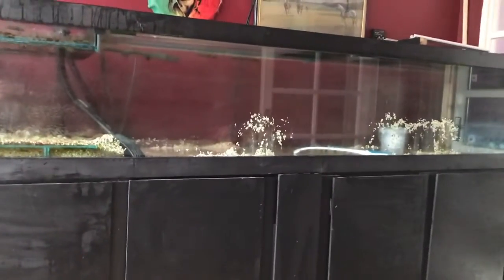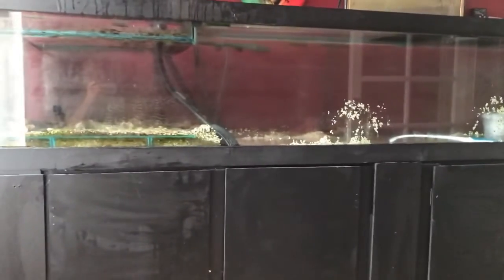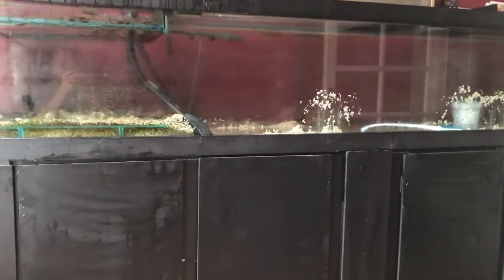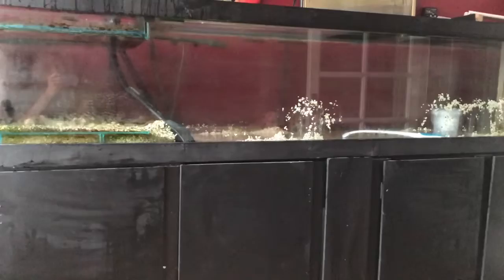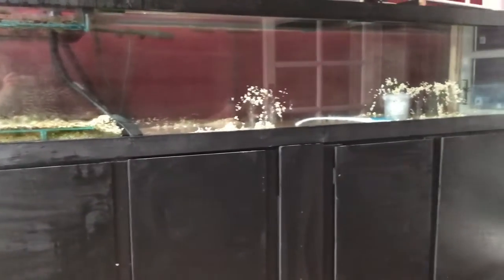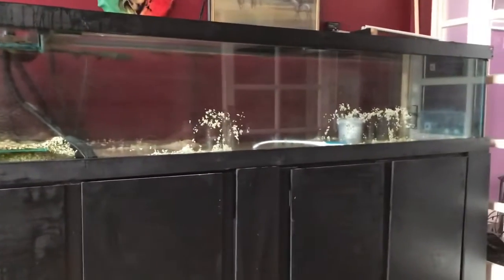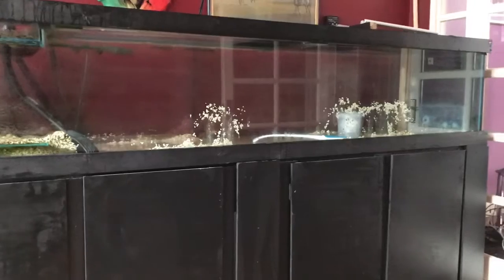I had to think with my head instead of my heart, and I shut it down. But I am going to turn that tank into a planted discus tank. I've been speaking to a few breeders, the tank is getting cleaned out as of now, so it will be up as a freshwater tank soon. I'll show you all the videos and cycling of that.